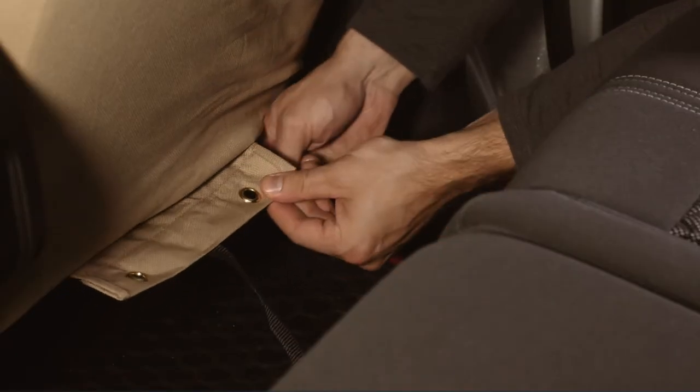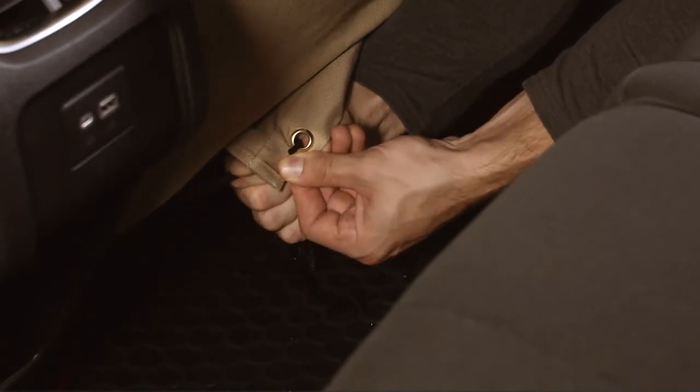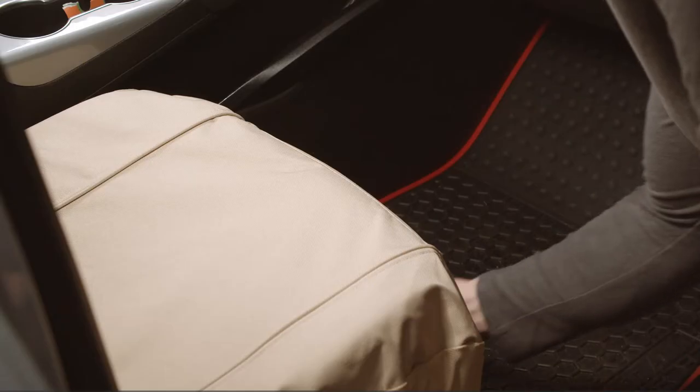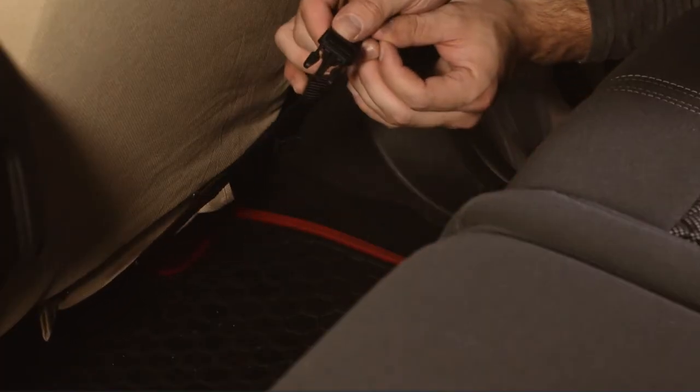Pull the seat flap tightly in place and hook the two elastic straps on the flap. Over time, the seat cover may gradually ride up around the corners of the seat. To secure the bucket seat cover further, locate the black straps at the front and back of the underside of the seat cover. Clip the straps together and take up the slack by adjusting the rear strap.